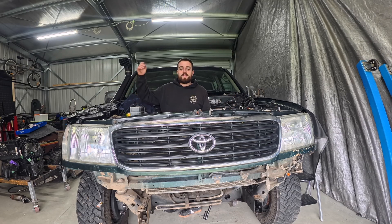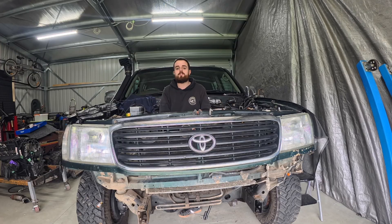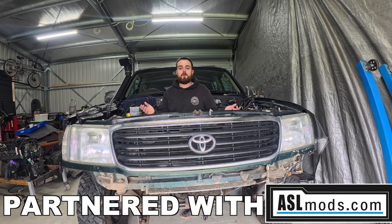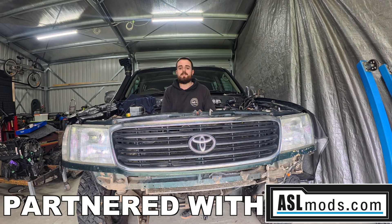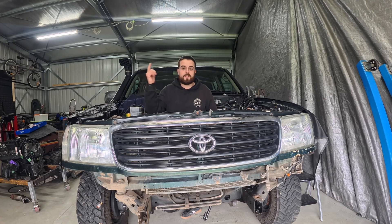What is going on guys, welcome back. In today's video we pull out the old 1FZ-FE engine from this 105 series Toyota Land Cruiser. For those of you that don't know, we're putting in a BMW M57 diesel engine — a 3-litre turbo diesel from an E53 X5. So let's get to it.